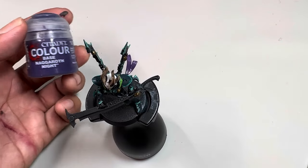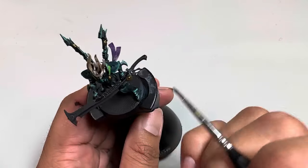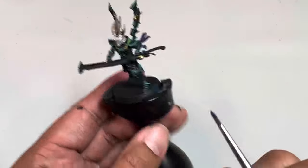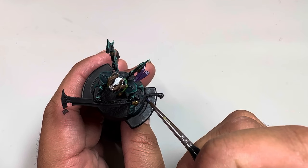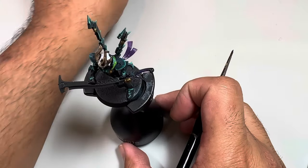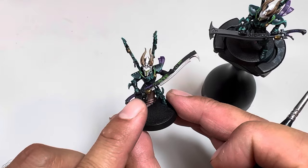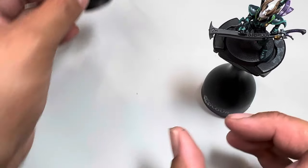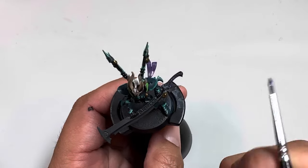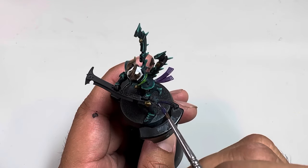We're gonna be using Nagaroth Knight on any of the hand grips. There are actually three on an incubi sword, and depending on what your figure is doing, you might be using all of them or just this one at the bottom. Just drag the paint along. Two of those three are gonna be covered by the hands, but one of those is gonna be open, so that's the one you paint.